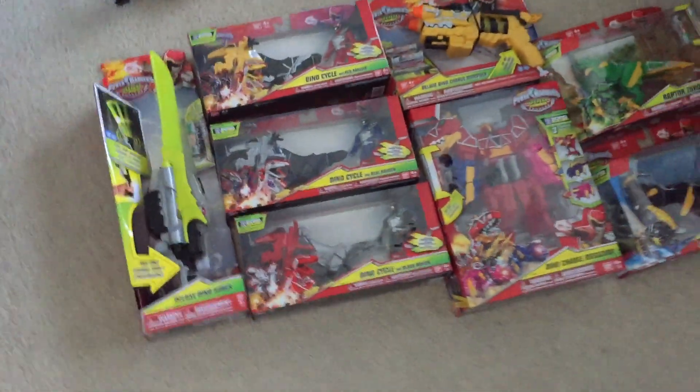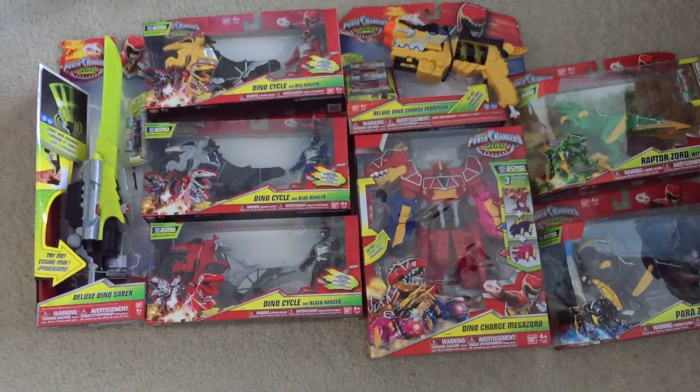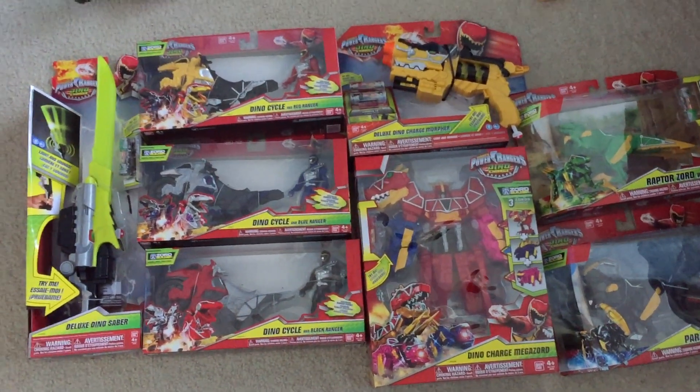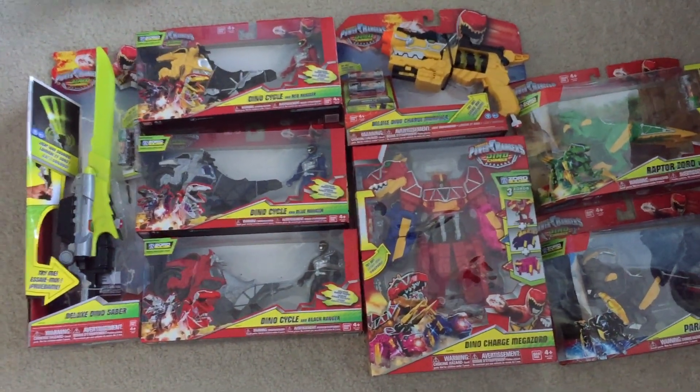Anyways, here it is folks — let me know what you want to see first for Dino Charge. I'm excited to jump right in — I'm all charged up and ready. Power Rangers Dino Charge reviews are on the way, so you definitely want to subscribe if you haven't already. I will see you guys later.